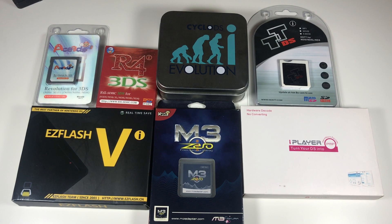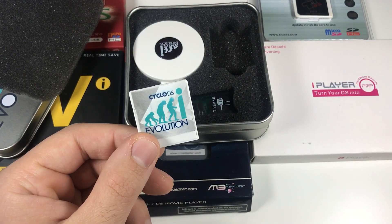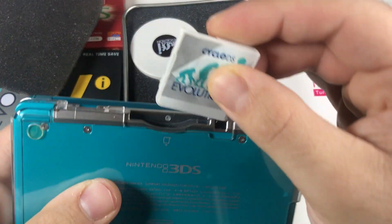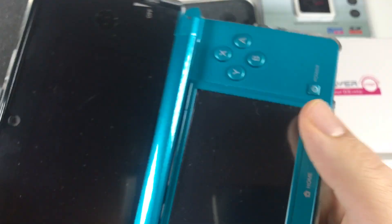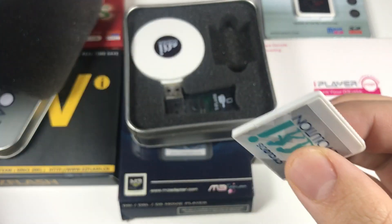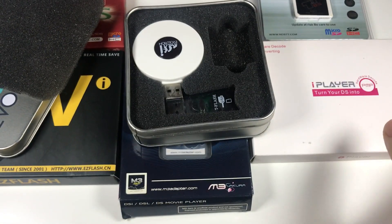You can jailbreak it by getting what's known as flashcards. Here are a few of the flashcards I have. You can buy any of these off eBay, Amazon, or your local retailer. Some of these you won't be able to find anymore because they're extremely old — this was back between 2010 and 2012. All these cards have in common a little game cartridge, the same size as a standard DS game, which you plop into the back of any DS console.